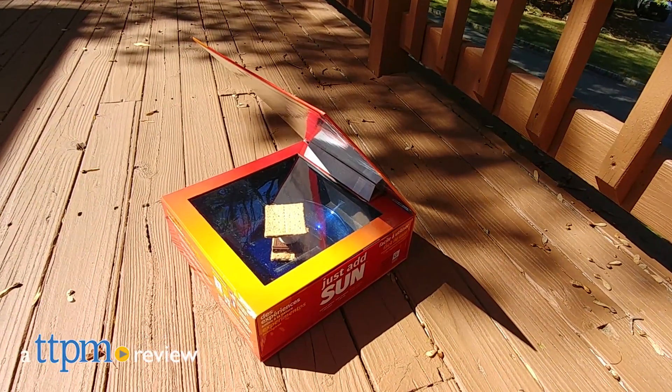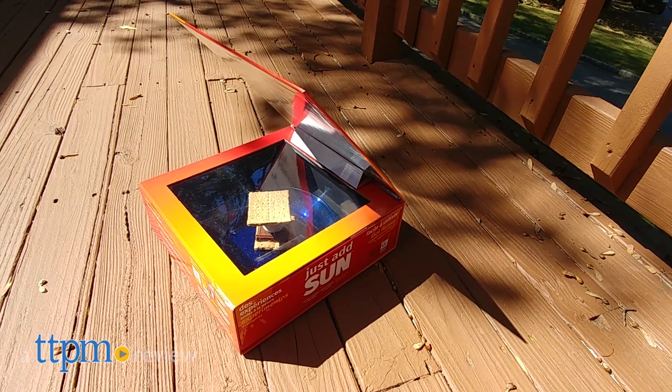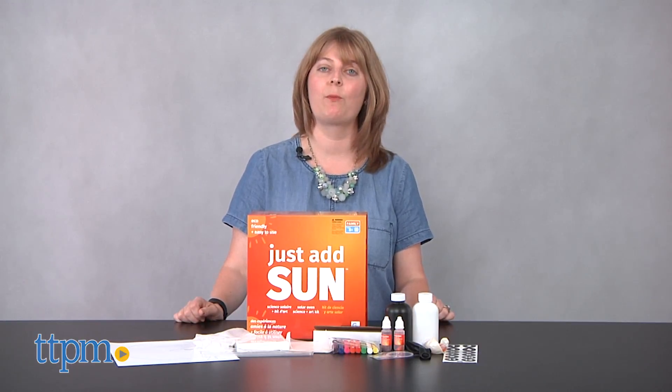The Sun is pretty powerful and you can harness the power of the Sun to create with this science toy. Hi, I'm Laurie from TTPM and this is the Just Add Sun Solar Science and Art Kit from Gridley Games.